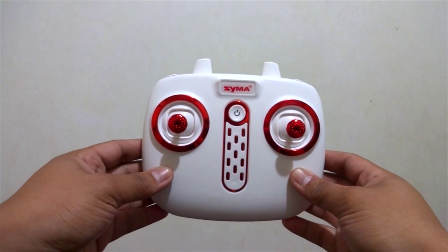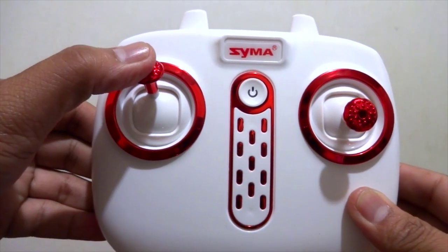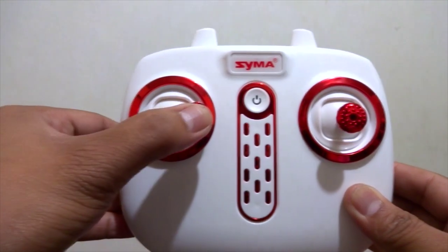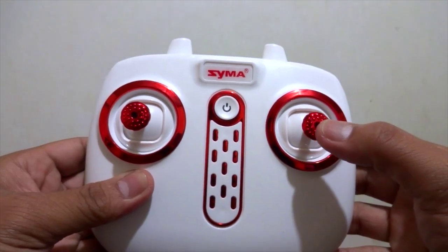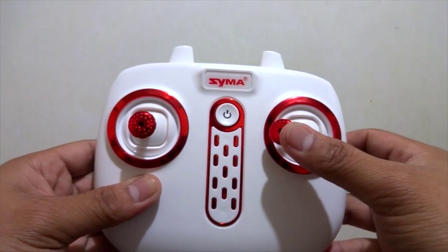Basic flying: throttle up to fly the drone, throttle down to land. Pan left and pan right on the right side of the controller. Fly forward, fly backward, going left, going right.